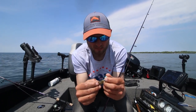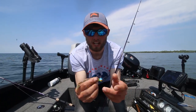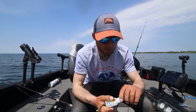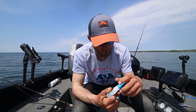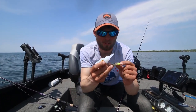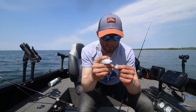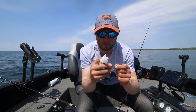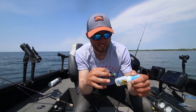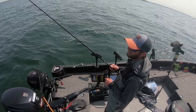I like to fish these pretty aggressively — snap that bait along. After a while everything slides down, whether you have a wire keeper or not. What I'll do is take a little super glue — any regular super glue works, you don't need a fancy tackle brand version. Dab it on there, thread the plastic all the way up, let it dry. When you're snapping it hard, it's not going to keep sliding down and you'll get a lot more life out of each bait.